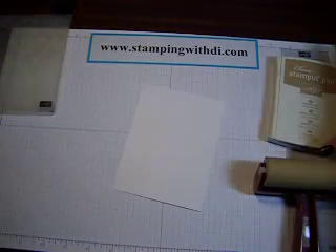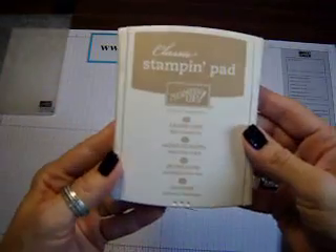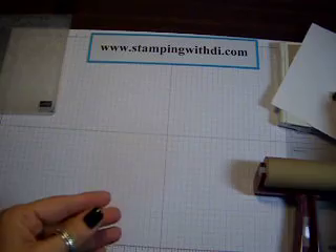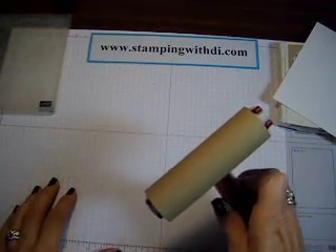What you're going to need — what I used for this card — was a Crumb Cake ink pad and a piece of Whisper White cardstock. You're also going to need a brayer, and that's a rubber brayer.